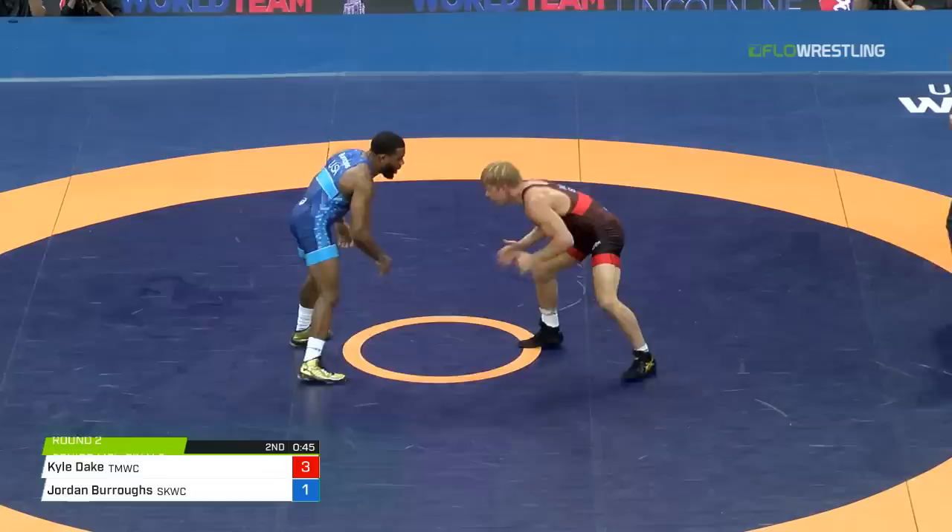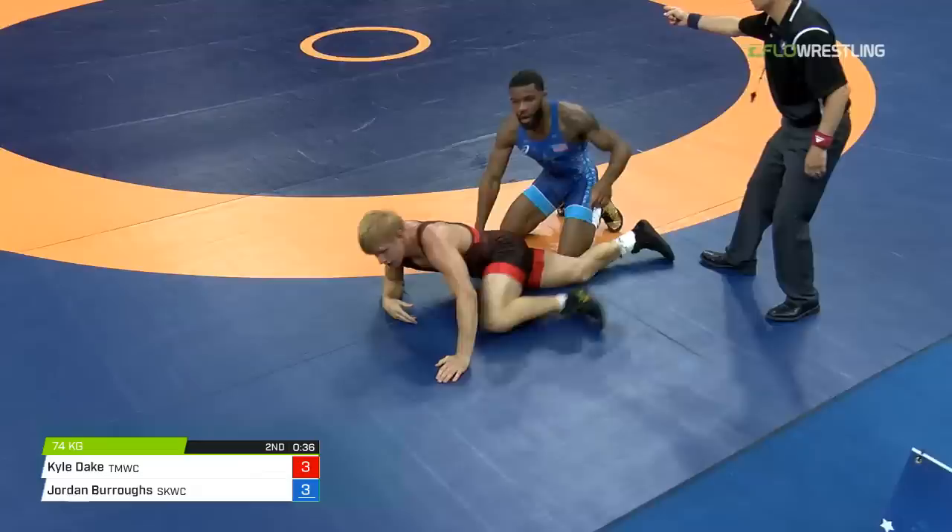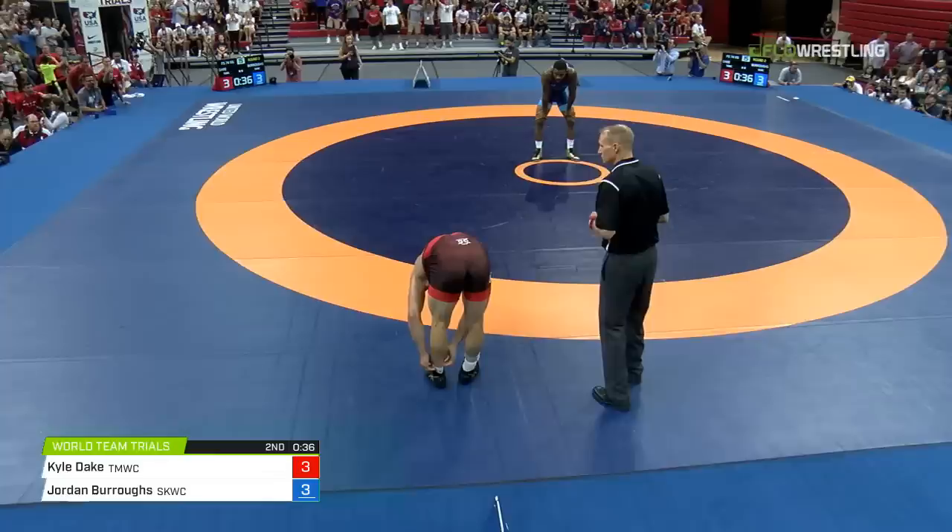Head taps there from Burroughs, trying to create an angle of some kind. You've got to finish quick on Kyle Dake — nine times out of ten, if you don't finish quick, he's out. Standing single — another two. A takedown to tie it for Jordan Burroughs — 3-3. He has the lead on criteria. 36 seconds to go.